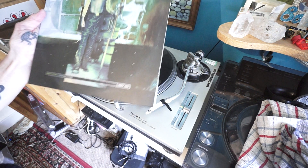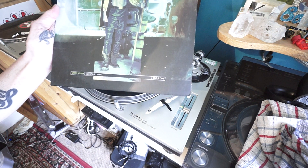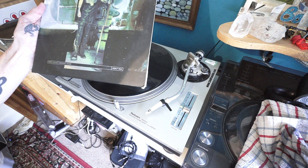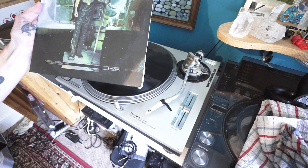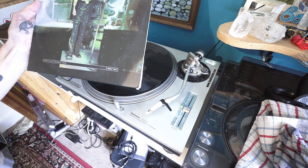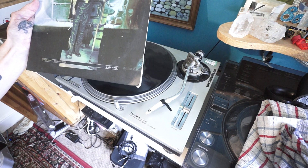Right, this is part two. I'm using a couple of cuts from Green Velvet, Constant Chaos. It's an LP and the number of the LP is Motel Motel Lima Papa 003, so that's M-M-L-P-003.